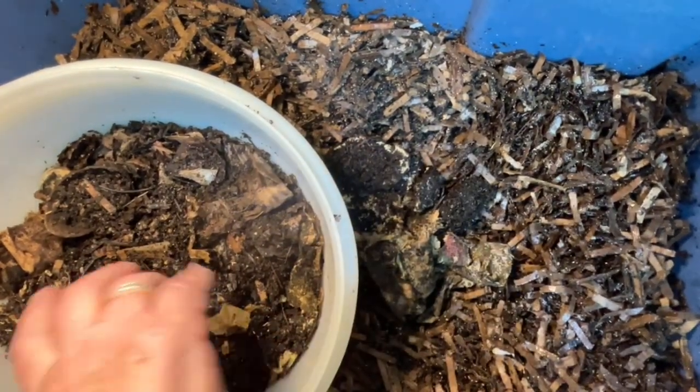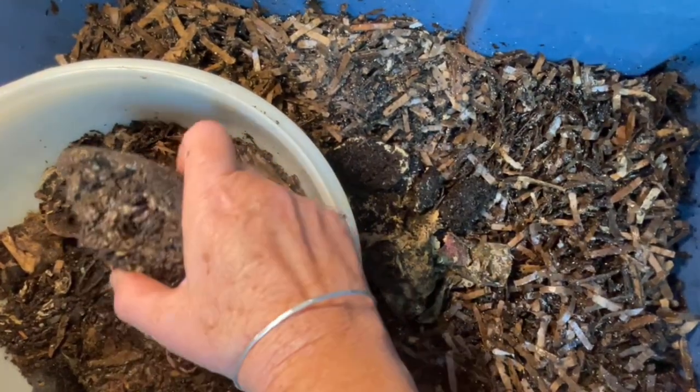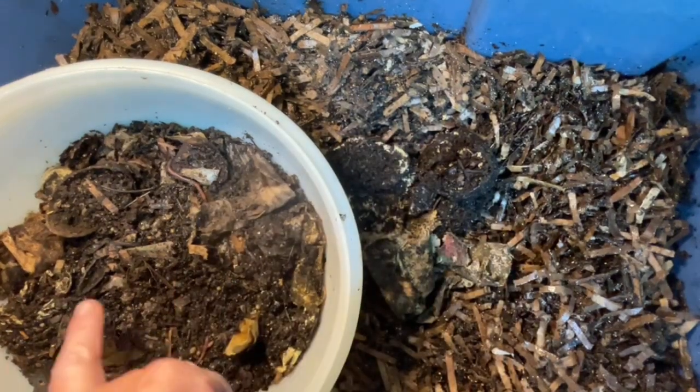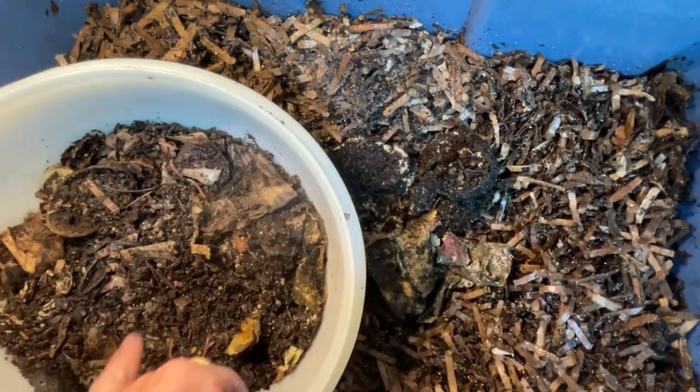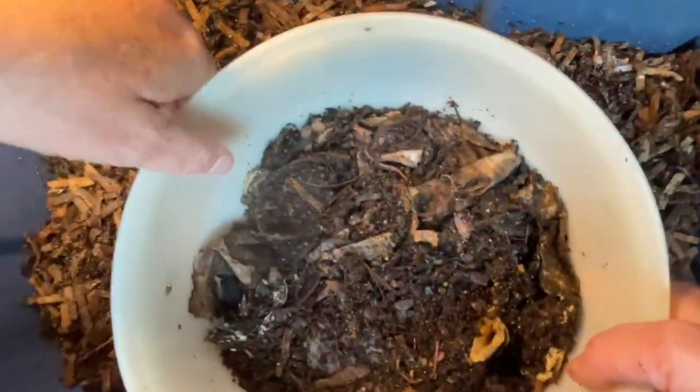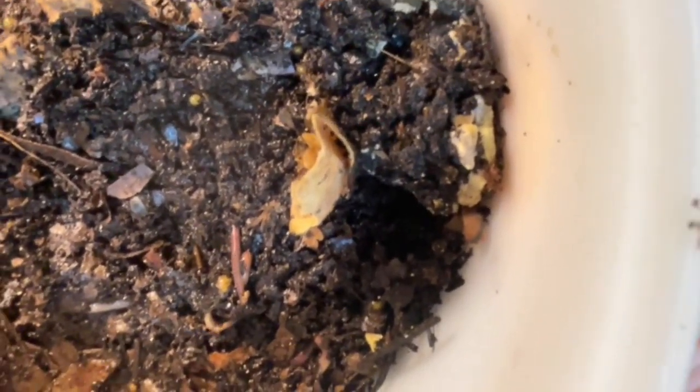I'm not only taking food that was in their system for a while — in fact, there is a worm in that avocado if you can see it. But I am taking familiar surroundings, all this material, and look at all those cocoons that I also pulled out of the material. All of this material was taken from their worm bin.